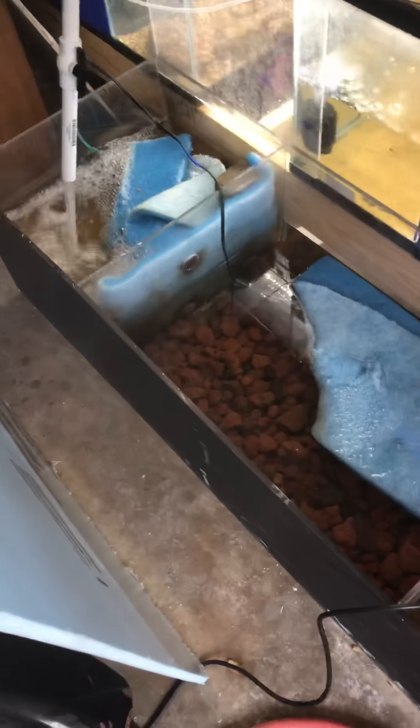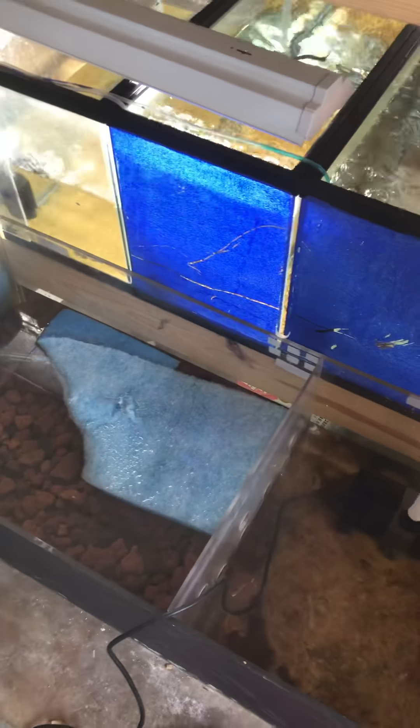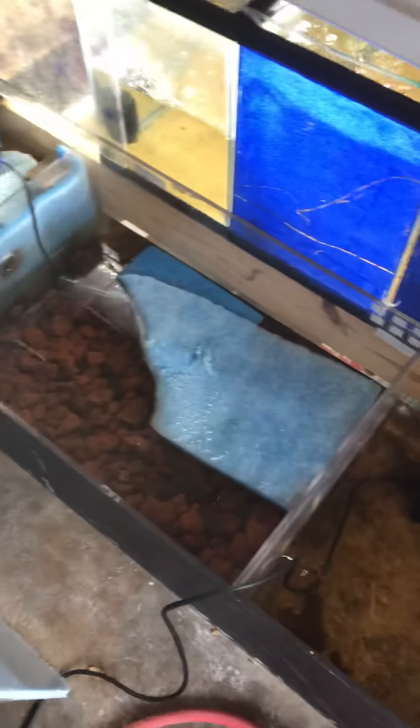Hey guys, Reggie over here at the Fish House. People ask all the time whether they treat the water before or after they put it in the tank for the fish. I'm going to show you how we do it here.